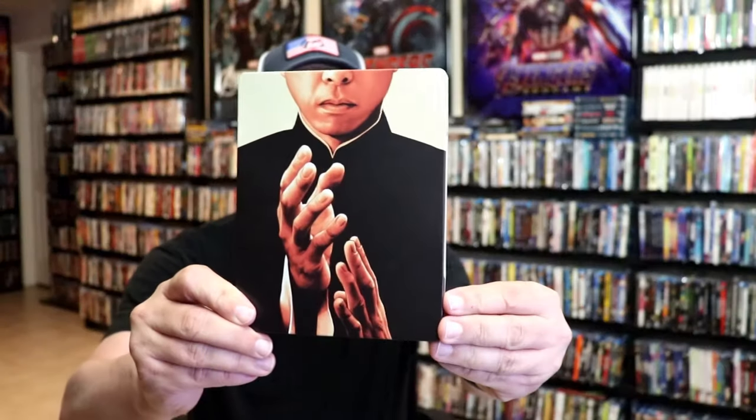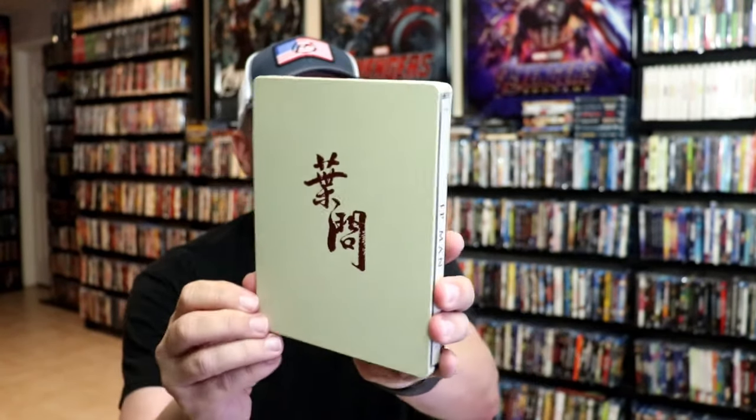Okay, I've got the wrapper off and the J-Card removed. Here's the front of the steelbook. It is a matte finish, no embossing or debossing. And then here's the back. Very simple.